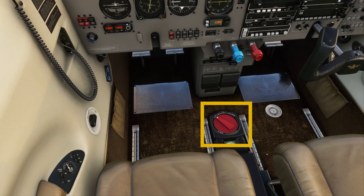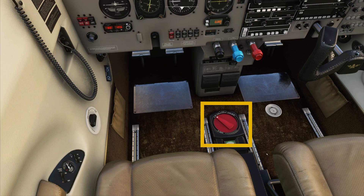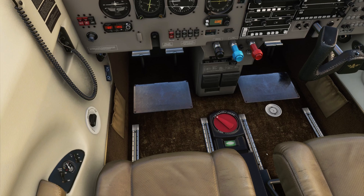On the floor, you want to make sure your fuel selection is set to either left or right. Usually, the tank that you have the most amount of fuel in, you would start on that tank.